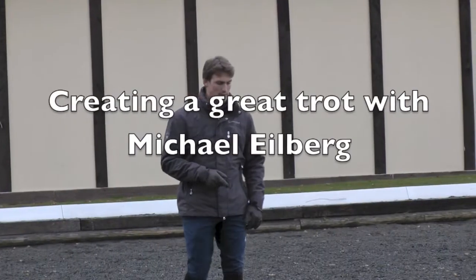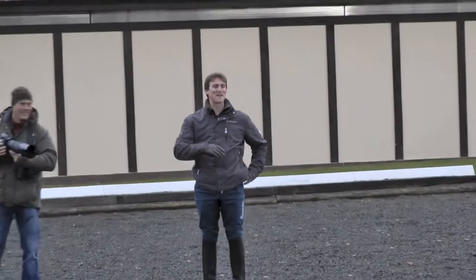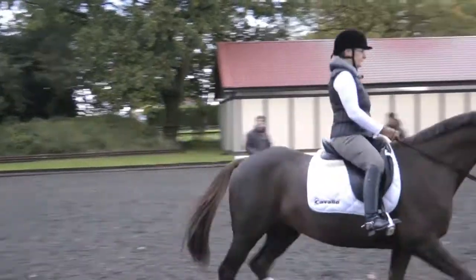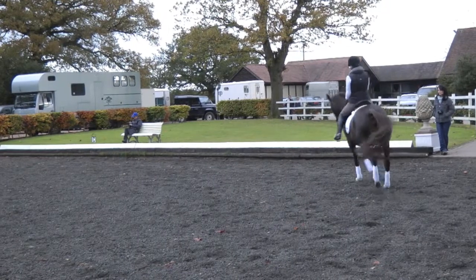So what we'll do is we start with the trot first, and I just want to take a little look at your sitting trot first. Can we do it on the left, Raymond? Is it better on the left? It doesn't matter because we'll come to the right as well. I want you to actually not worry too much about yourself, and we just work on getting the horse a little bit more where she needs to be.